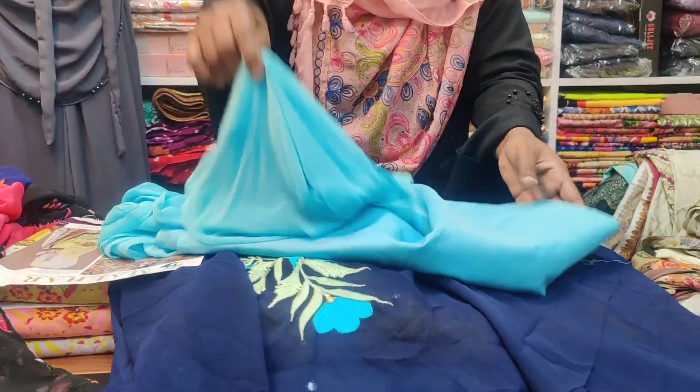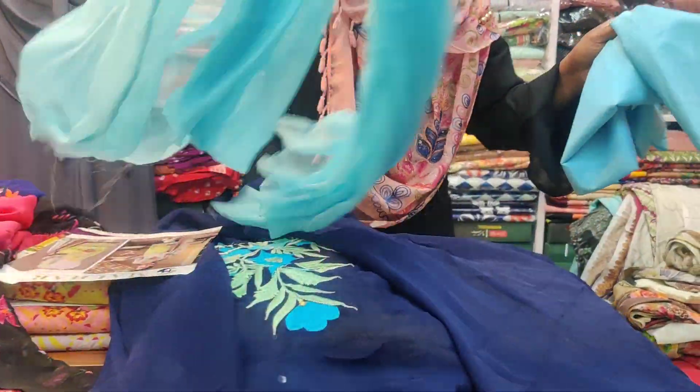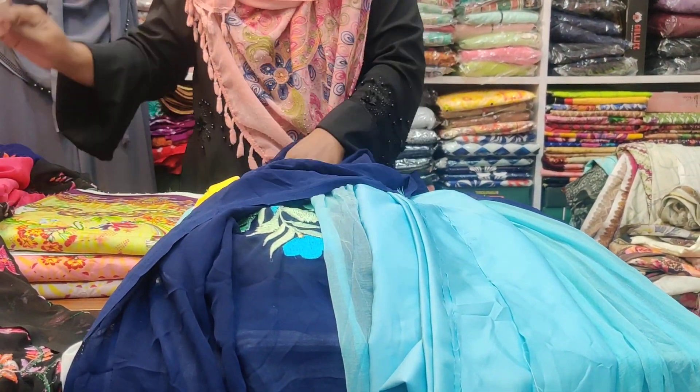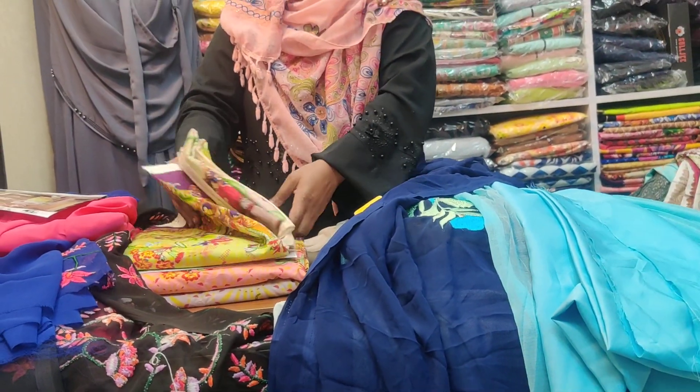Here we have the front, and the other one is on the side. The price for the next item is over 1,400 taka. Now we can see the Malhar loan collection. Yes, we have given a very reasonable price as well.